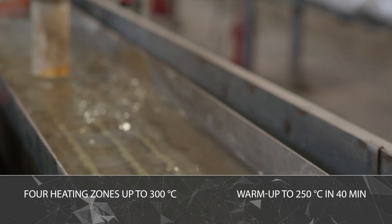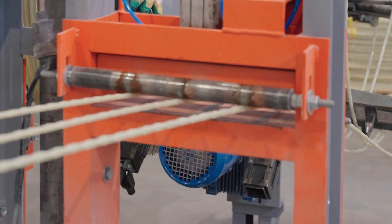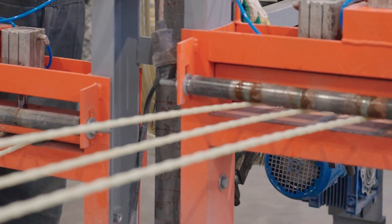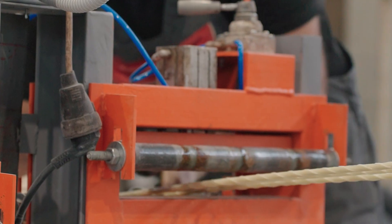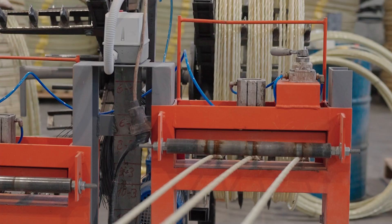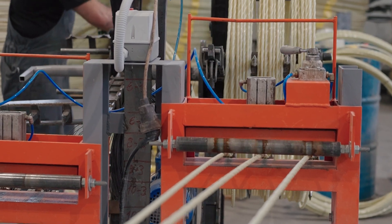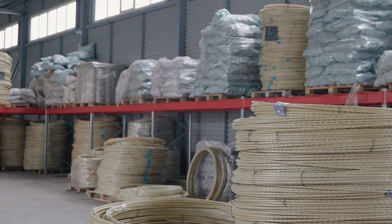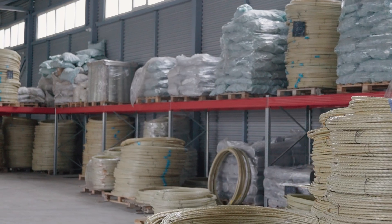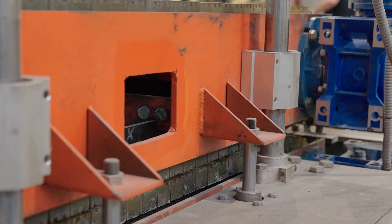The heat-up time from ambient temperature to 250 degrees Celsius is 40 minutes. The pulling unit can draw up to three bars of 12 millimeters diameter, two bars of diameters from 14 to 16 millimeters, or one bar of diameter from 18 to 24 millimeters. The shaft service life under continuous operation is up to one year; the shafts can be machined multiple times and replacement takes no more than one hour.